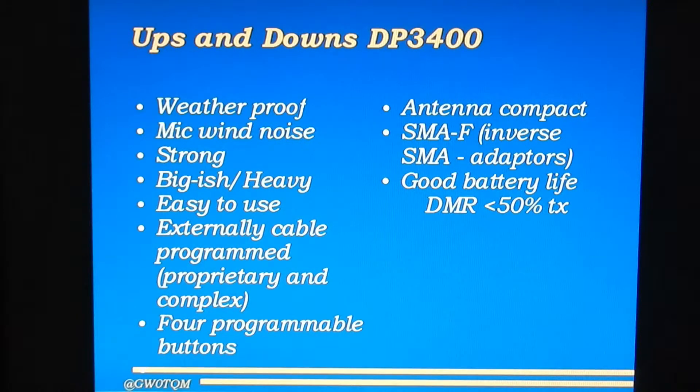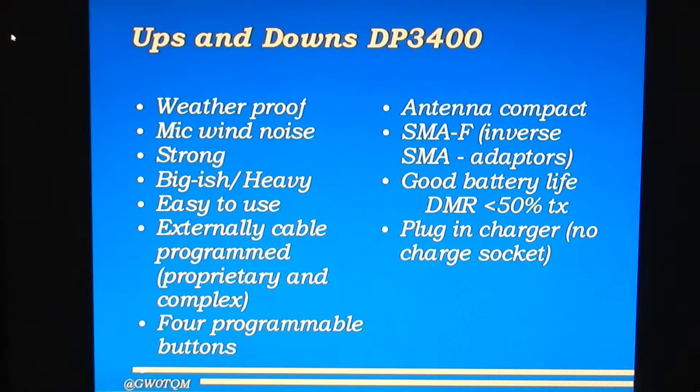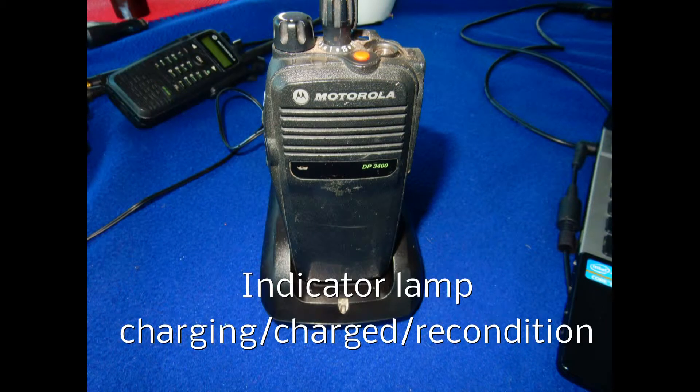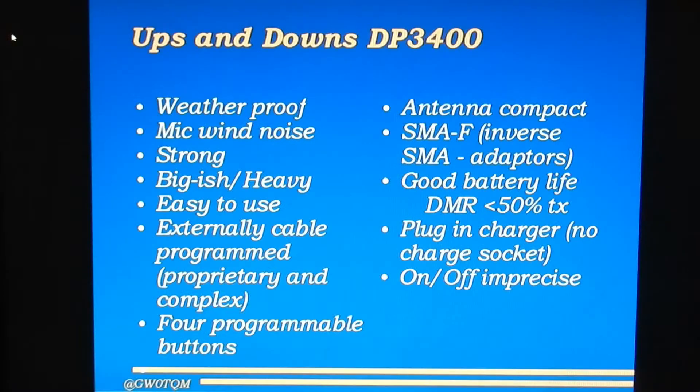It's got a good battery life, and when operating in DMR digital mode it only transmits for around half the time you're speaking, which is a further benefit for battery life. However, you can only charge it through the plug-in charger — there's no external charge socket — so if you're traveling around, the whole plug-in charger has to come with you. I've also found that the on-off switch is a bit imprecise: it clicks, but only just, and occasionally it'll switch itself on when you're pushing it into a pocket or bag.